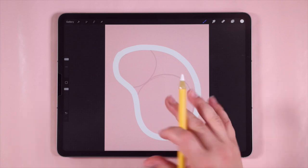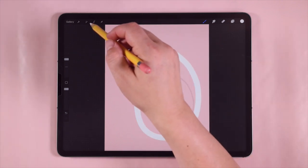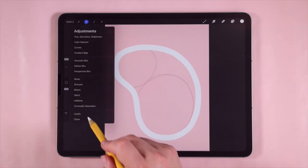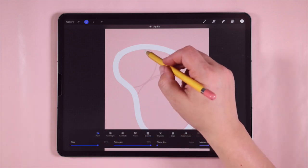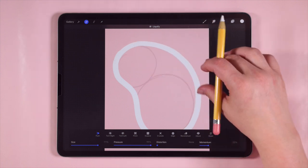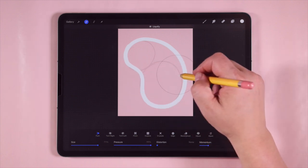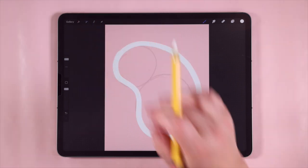I'm going to start right here and draw first the kidney bean part, then make a big curve around the other side. It's okay if they don't line up perfectly because I'm going to have that part cropped off. Overall, I think this is a pretty good shape. You can always adjust your pool shape by going into the liquify tool — tap the magic wand, tap liquify, and use the push adjustment with a bigger brush size to push the shape into a more ideal form.